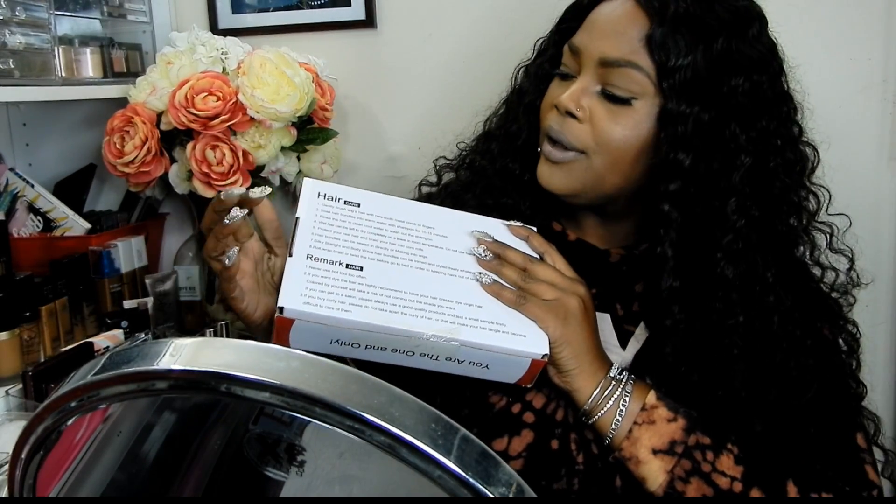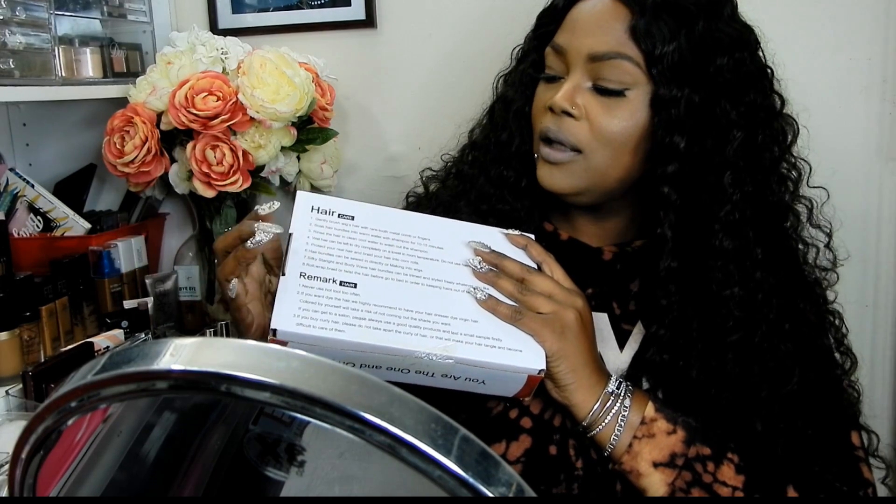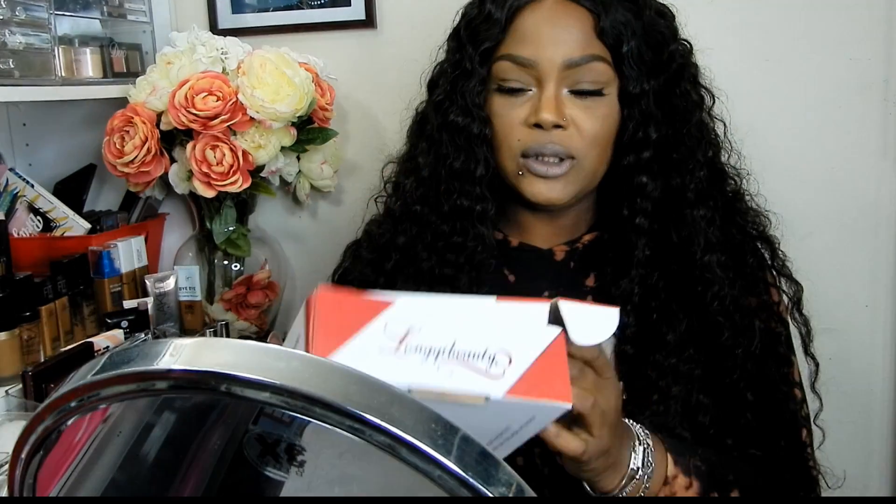Beauty hair satisfied quality — Lonky Beauty. This is what the package looks like. And of course they have hair and remarks, the hair care and the remarks about the hair.